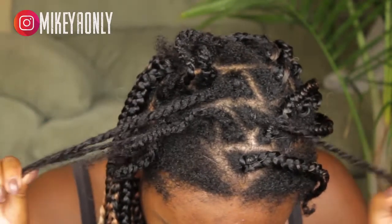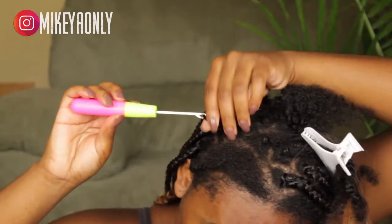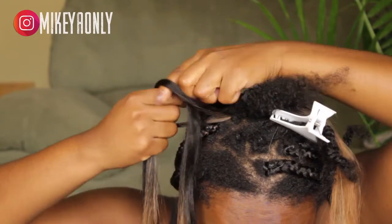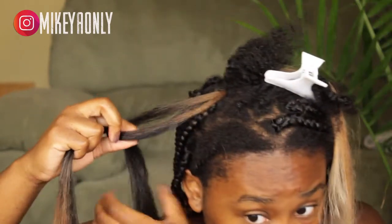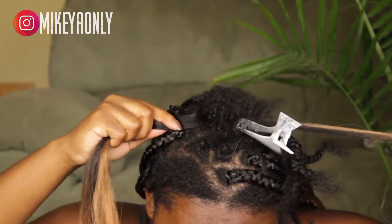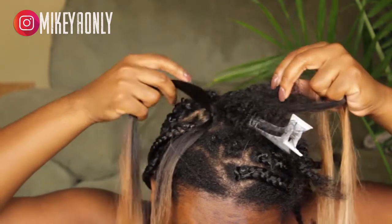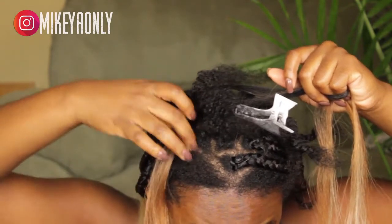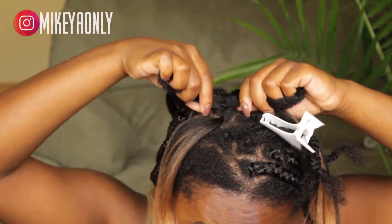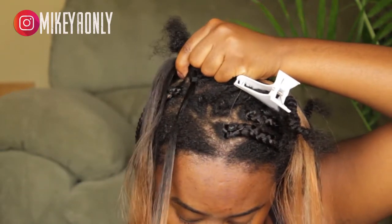I take my hair out of the twist and comb it out, then I take the crochet hook and put it under the rubber band. For the section I have already sectioned off for the braid, I take a small piece from that section, put it on the hook, lock the hook down, and bring the hair through under the rubber band. I keep that loop, then take the rest of the hair and bring it through the loop, making sure the ends are even.